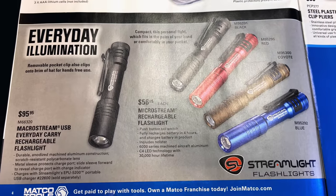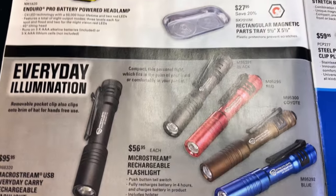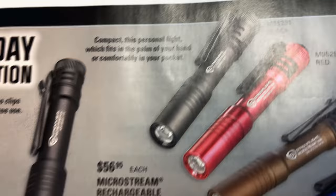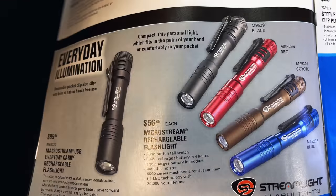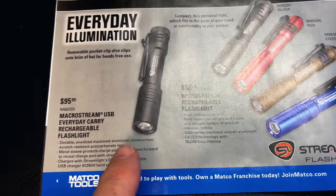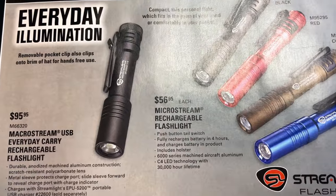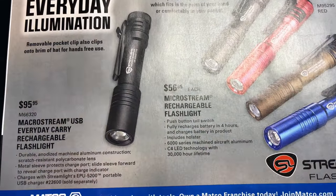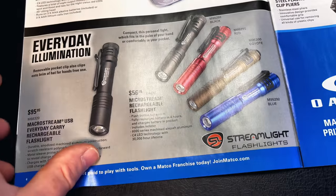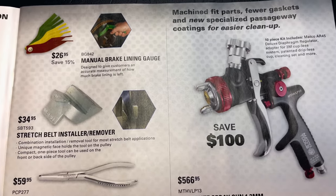They're showing some Streamlight stuff here. If you haven't seen my Streamlight video, there's a card up here — it covers all the different lights, what they do, how they work, some of the features and functions, shows the sizes, all of that good stuff, and it's all the lights that I personally own. These are the MicroStreams at $56.95. This is the MacroStream — if you want to see these in detail, we covered it in that video. The MacroStream is $95.95. All excellent choices.